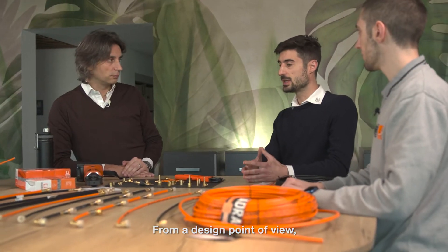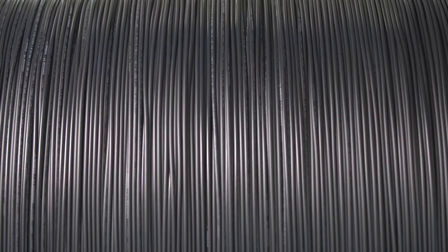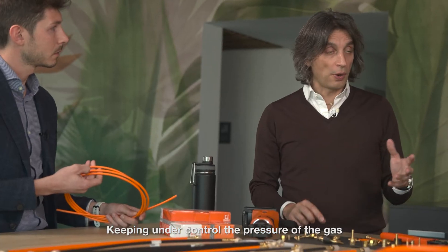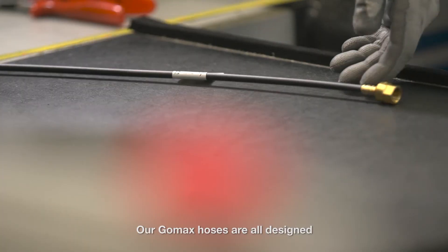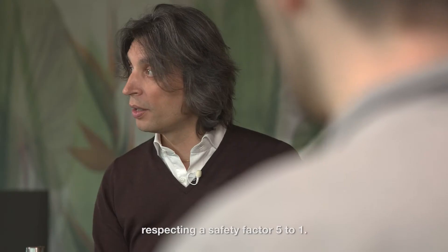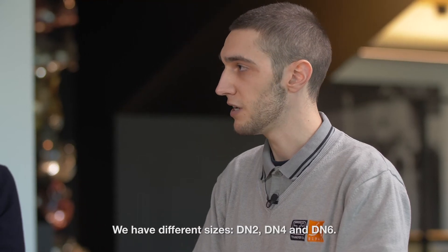From a design point of view, this gives a new degree of freedom. Keeping under control the pressure of the gas is very important. Our GOMAX hoses are all designed to work at a pressure of 120 bar, respecting a safety factor of five to one. We have different sizes: the N2, the N4, and the N6.